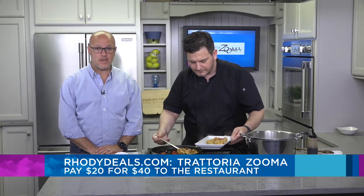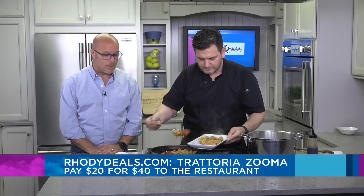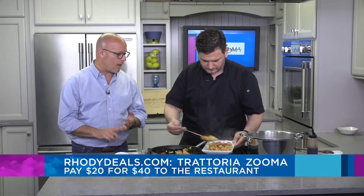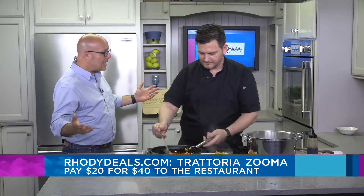I'm going to plate this now just to give you guys a final product. While you're doing that, I'll remind everyone that it is our Rody Deal of the day — go to RodyDeals.com, get a $40 gift certificate for only $20. Let's talk about what's going on up at the restaurant because summer's here, the weather has been beautiful. I see pictures all the time up at Federal Hill — people are outside eating.